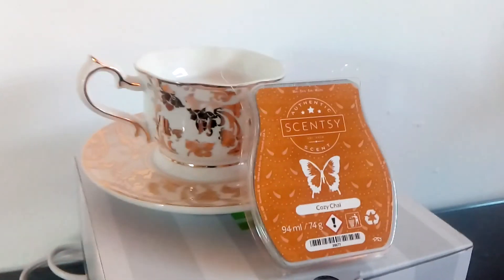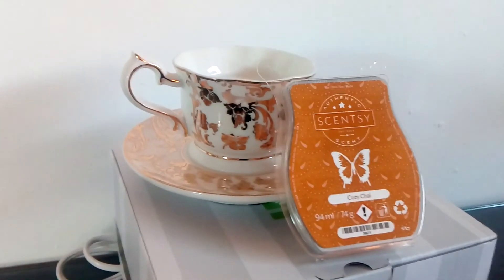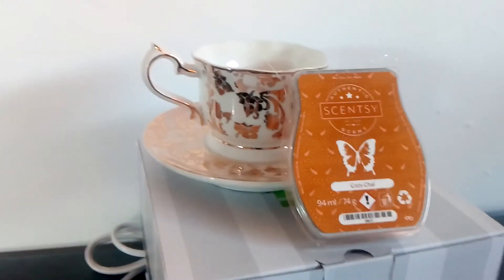This electric wax warmer is €46 or £39. You can get it from www.wick-freecandles.scensi.ie and all the links are below.